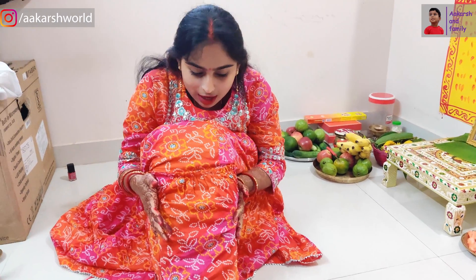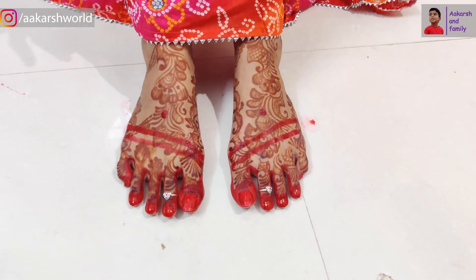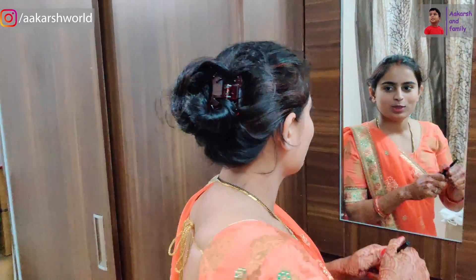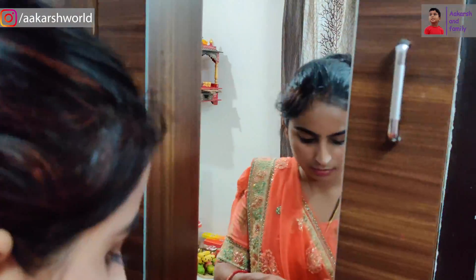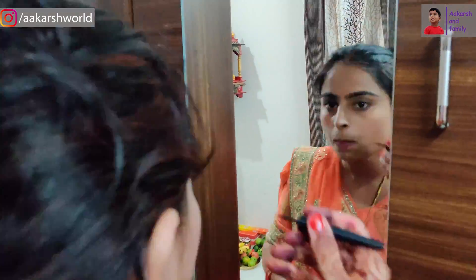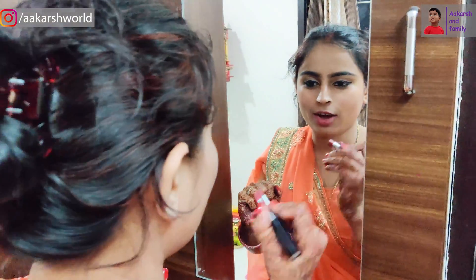I have also used Alta. Now we are going to do makeup. We have already applied some cream. First, I used a moisturizer, then primer and foundation. After that, we used compact. Now we are going to use eyeliner. I have applied eyeliner and color.